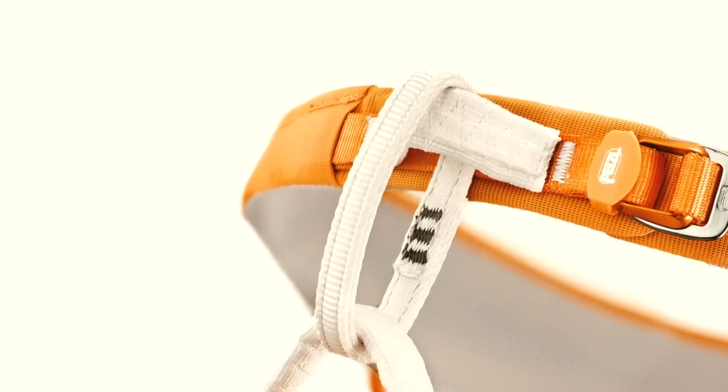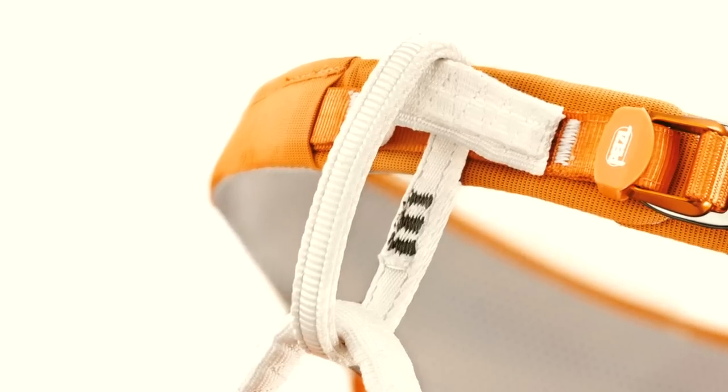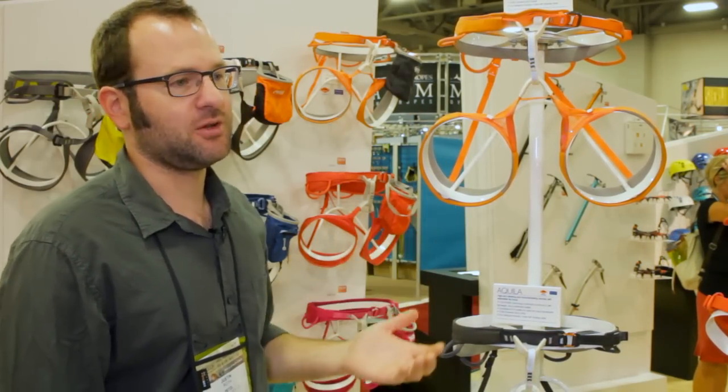The tie-in points are all 100% Dyneema. Dyneema has a low friction coefficient, so other materials won't interact with it as much and wear it down. All of the external fabric of these harnesses is BlueSign approved.